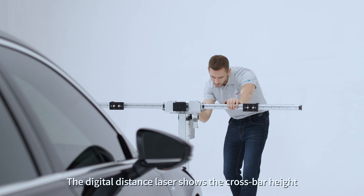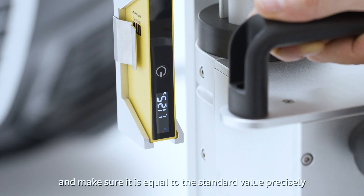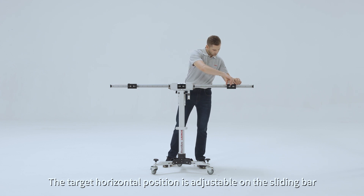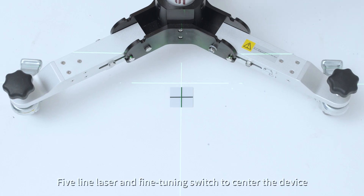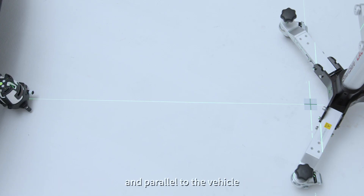The digital distance laser shows the crossbar height and makes sure it is equal to the standard value precisely. The target horizontal position is adjustable on the sliding bar. Five-line laser and fine tuning switch to center the device in parallel to the vehicle.